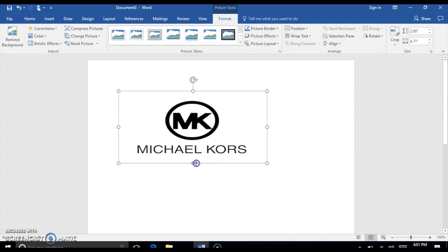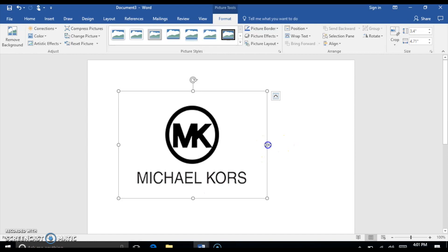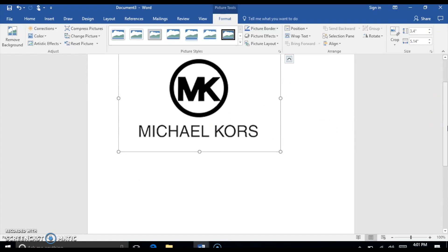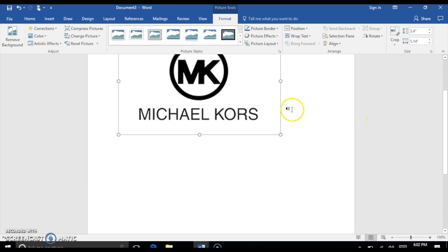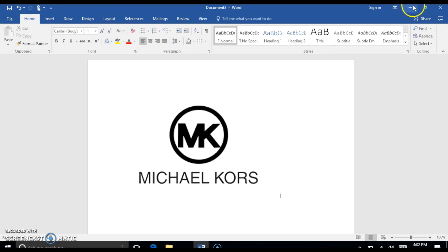For this, the Michael Kors word is way bigger than the actual symbol, so I'm going to have the Michael Kors word wrap around my candle a bit, and I want to make sure I get my symbol at the size I desire. It usually takes up about a quarter of the page when doing the candle, but the logo is small and the words are big so I have to find an in-between. It will be a little more than a quarter of your page. At this point you're ready to print. I'm going to go back to the actual camera.